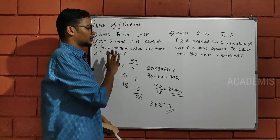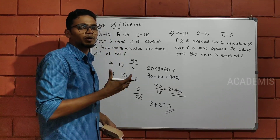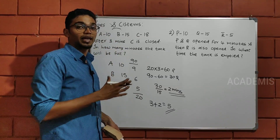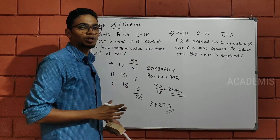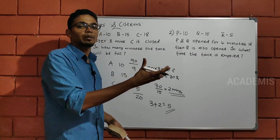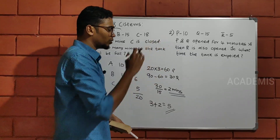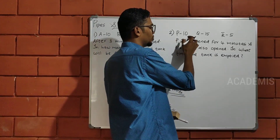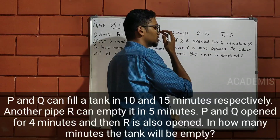I am going to ask you one question. If we have started using the segment for the time and work in the pipes and system, we will answer that as well. P is a pipe. P fills the tank in 10 minutes. Q fills the tank in 10 minutes.